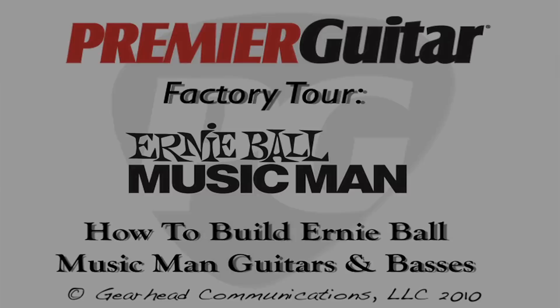Hey everybody, Joe Coffey here for PremierGuitar.com. We are on location in San Luis Obispo, California to check out how guitars are made by Ernie Ball Music Man. They have another facility where they make strings right here in San Luis Obispo. This is where they make the basses and guitars. So let's go inside and check it out.